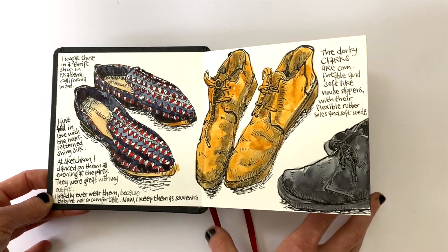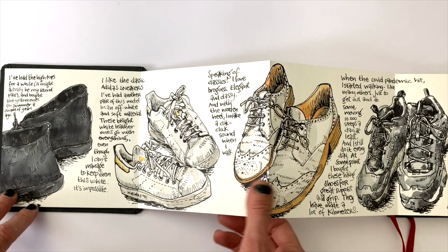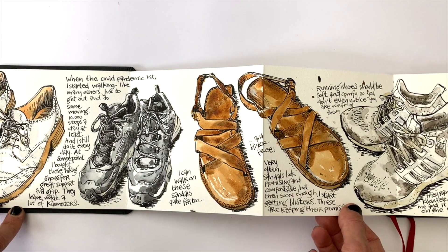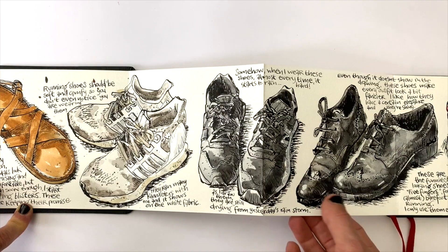I didn't have time for it. I did have the zigzag book for it because I thought an accordion sketchbook would be really fun for it, but I just didn't do it until this summer. I finally picked up the zigzag book and I started to draw each and every shoe that I own. It's an embarrassing amount of shoes, I have to say, and they're not even that fancy either, but hey, this is how it is.